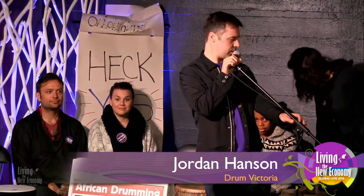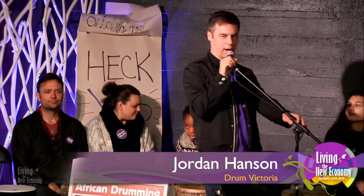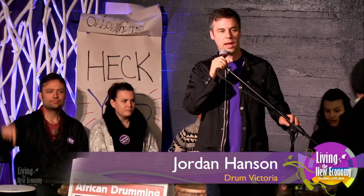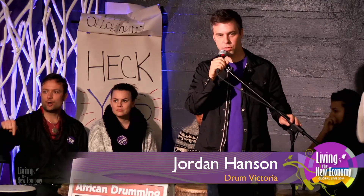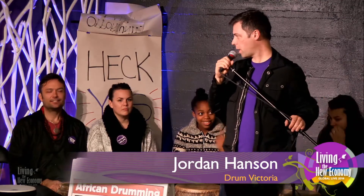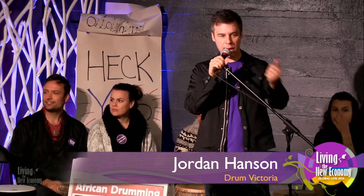We can't start until all chairs are filled. Two more spots — there's another drummer, and we need one more, just one more drummer. It could be a newbie drummer, never drummed before, but we do need two more spots filled. Yes, there's one more, and one more.